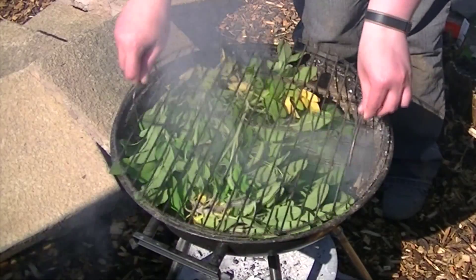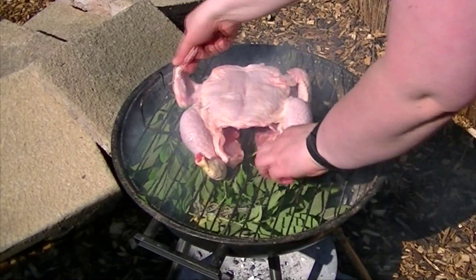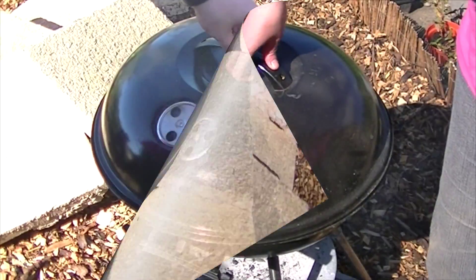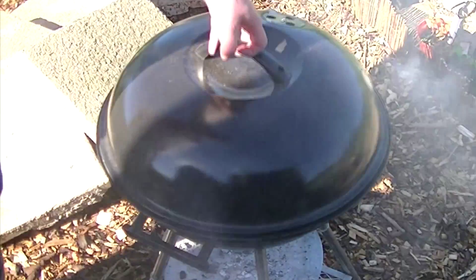To prepare the BBQ, let the coals go white and then add a big armful of sage from your garden sage bush. Put the chicken onto the grill, pop the lid on top, and leave that covered for 45 minutes.